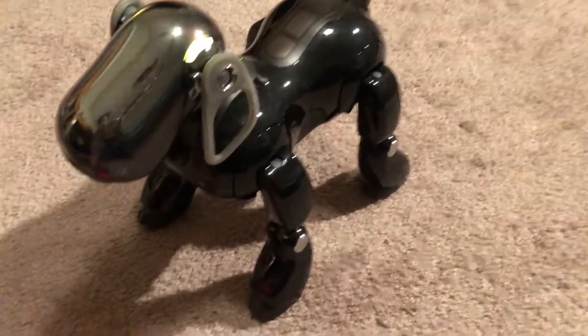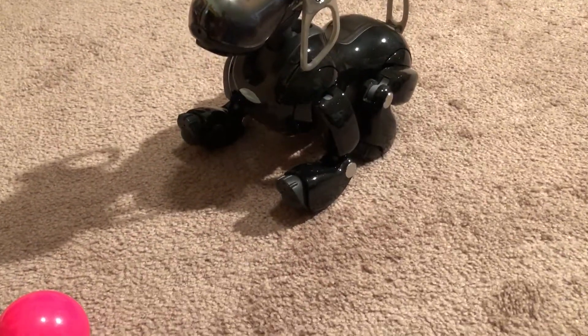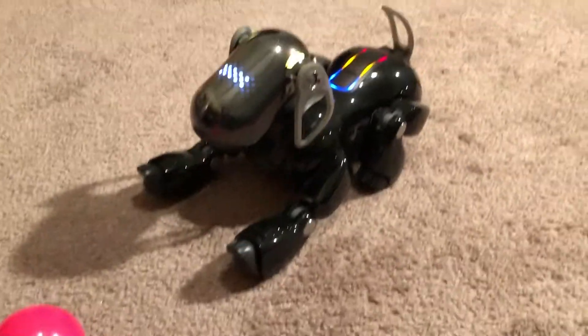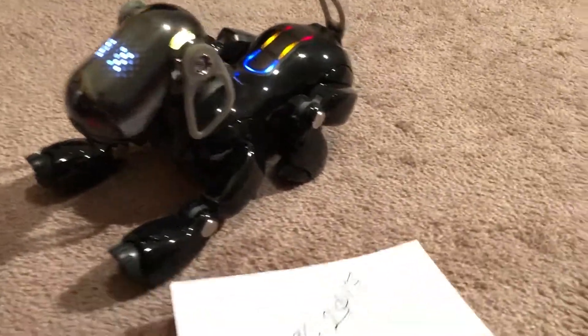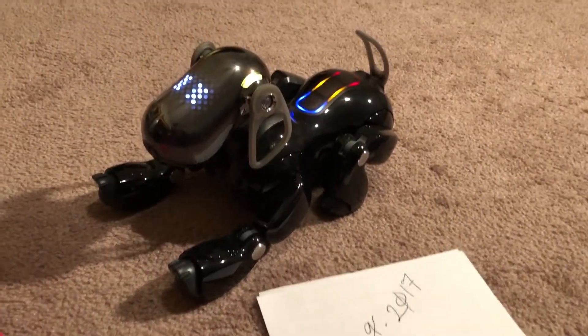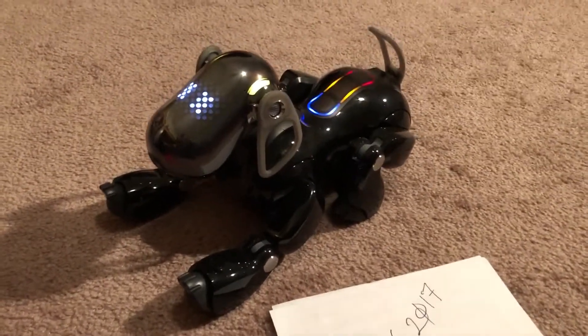I'm finished with the condition of motion check. Touch the following colors on my back sensor: for condition of motion, touch blue; to check sensors, touch orange; for recognition check, touch red.